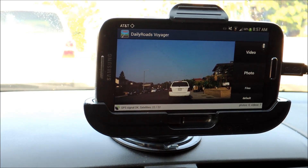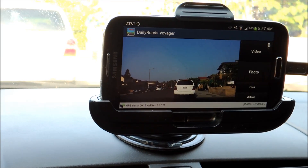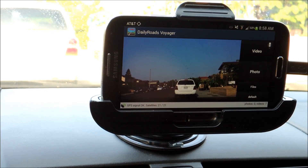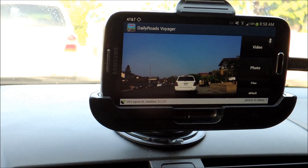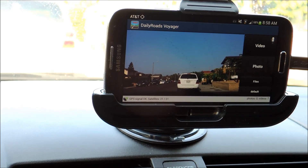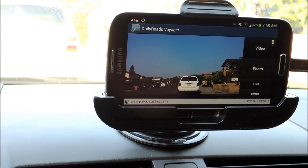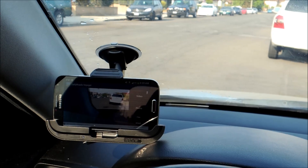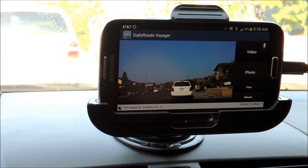Once you've finished configuring all the settings and you're comfortable operating the app — you know how to start and stop video recording and how to retain a video — you can go ahead and pop it into your dash mount. I like to have mine right in the middle of the dash. Some people like to have it on their windshield, but just be aware of your state's laws regarding that. In California, for example, you can't have anything mounted in the middle of the windshield — it has to go in the lower corners. I like mine right in the middle of the dash; it has a good view of the road in front of me.